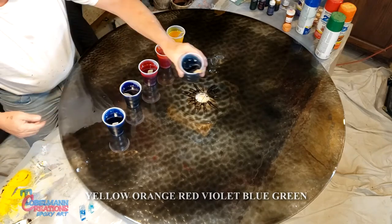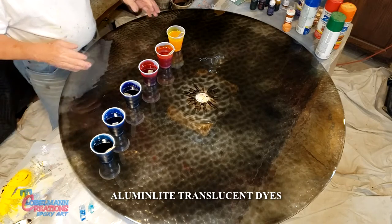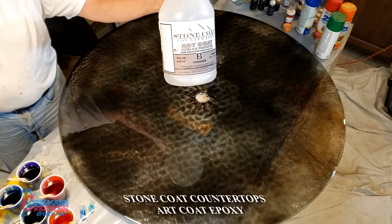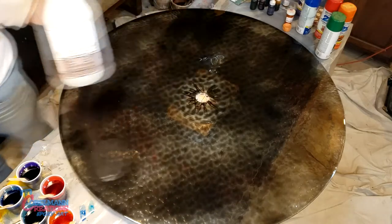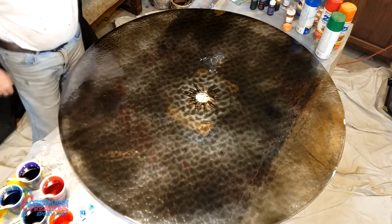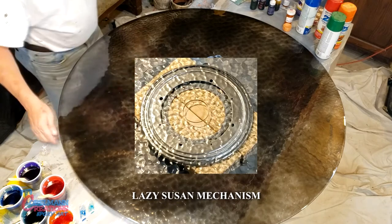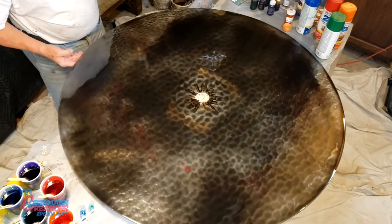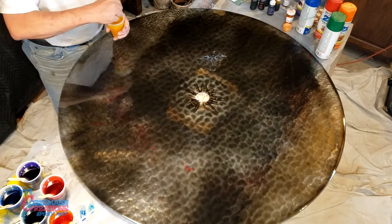blue and green. These are all aluminum light translucent colors and I have equal amounts in each cup. I'm using Stone Coat Countertops Bark Coat epoxy — it's a one-to-one ratio and I mixed up approximately 28 ounces. I have a lazy Susan mechanism underneath so I can turn it, which is pretty cool. First we'll start with translucent yellow.